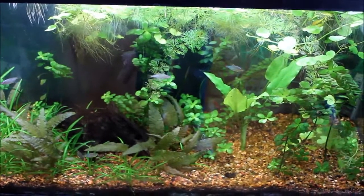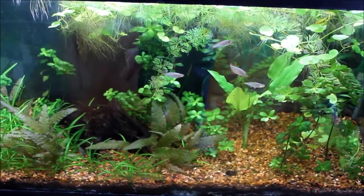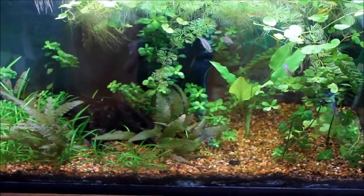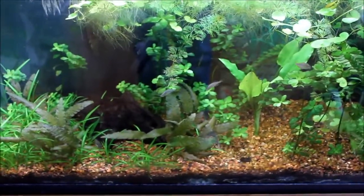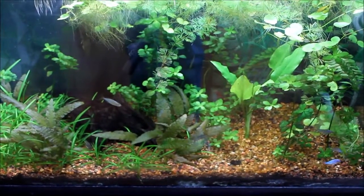Hey everyone, it's been a while since I did an update on this tank, so here it is. This tank's getting a little out of balance — it's got a lot of algae in it, and I'm not even going to zoom in because it's just embarrassing. But I'm working on combating the issue at the moment.